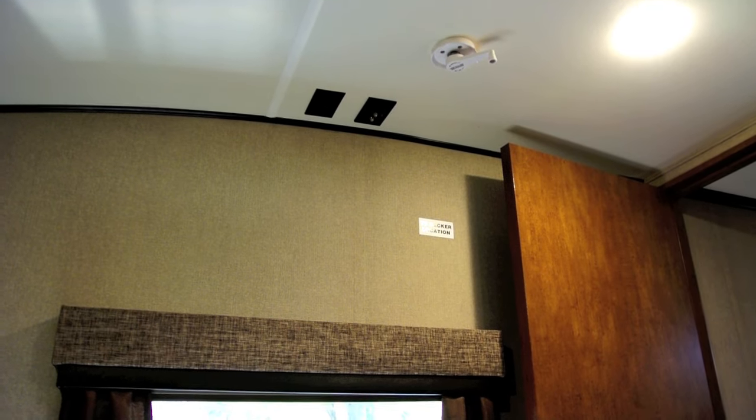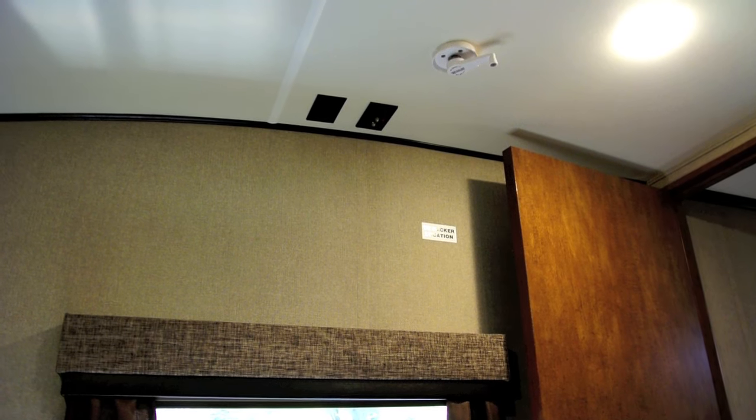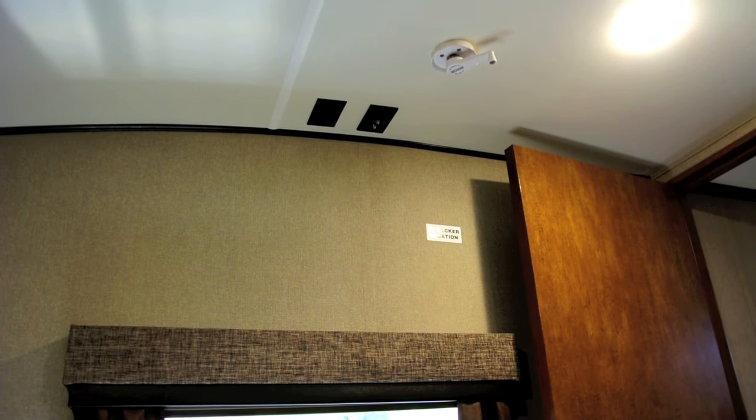Like many RVs these days, our fifth wheel came prepped for a second TV in the bedroom but did not come that way from the factory, so in this video I'm going to install a small TV on the wall in this location.